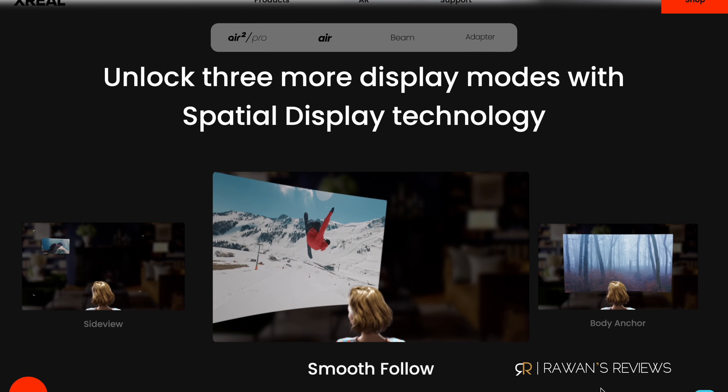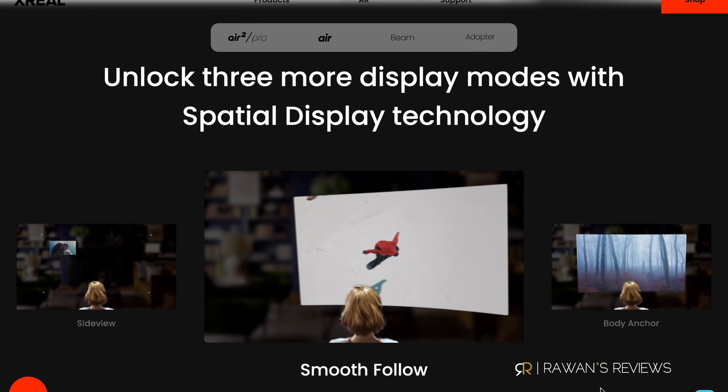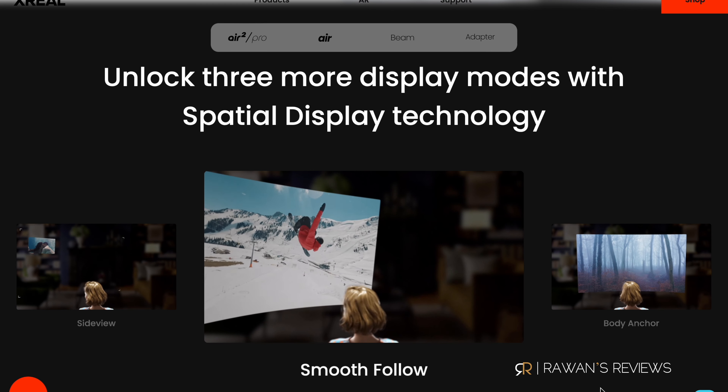What I did find extremely useful, however, was the second mode: smooth follow. And this one I did not expect to find useful. Without this mode, if you have your phone plugged in, wherever you move, the screen follows you almost instantaneously. With smooth follow enabled, it's a much smoother motion, which looks better and is less jittery.